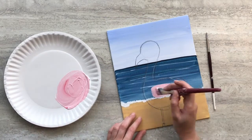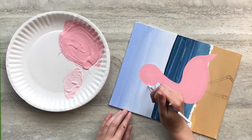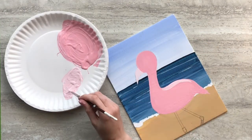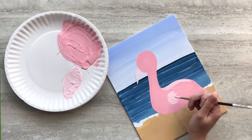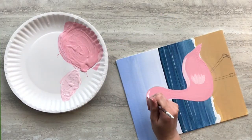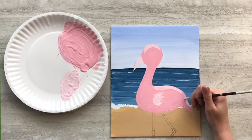Mixing red and white, paint the body of your flamingo. Add some white paint to your pink and paint in the beak and any highlights on your flamingo. I'm highlighting the back, the wing feathers, the top of the head, and the tops of the tail feathers.